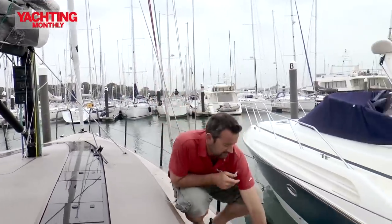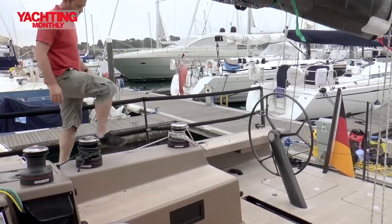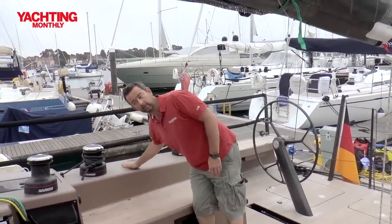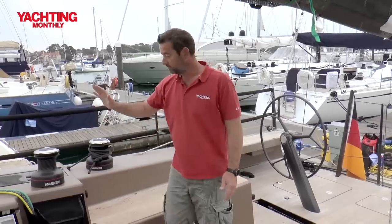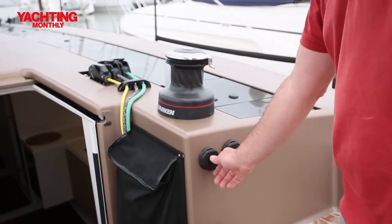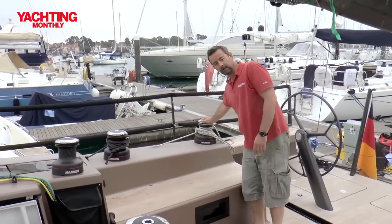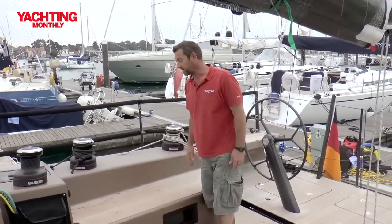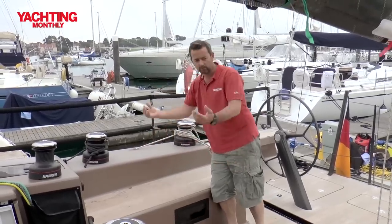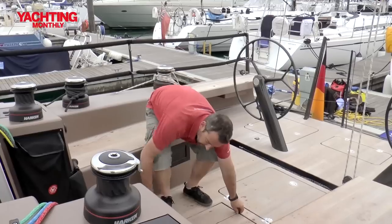These are always a nice detail — these little pop-up cleats. Into the cockpit, there's great non-slip everywhere — really good stuff. We've got two Harken 50s as coach roof winches; this one's electric with the main halyard on it. The jib winches and the mainsheet winches are both Harken 60s. Lovely detail of where they come out of the deck — really nice, really clean looking. Down here, this version's got a pop-up table.